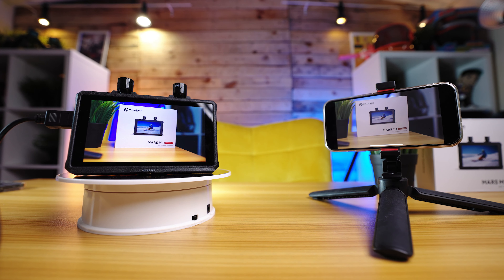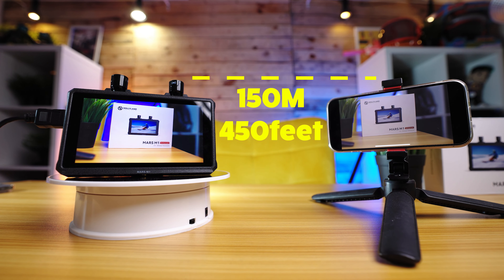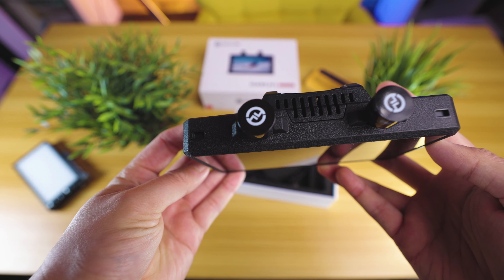Holyland also take it a step further and allow you to connect up to four mobile devices using the dedicated app. This means that your director, your producer, or anyone else on your set can have a live video of your footage right in the palm of their hand, which is really a game changer for collaborative workflows.